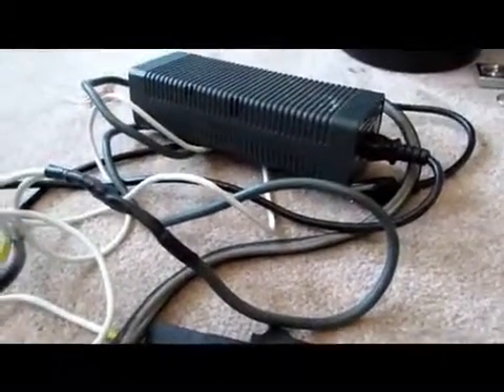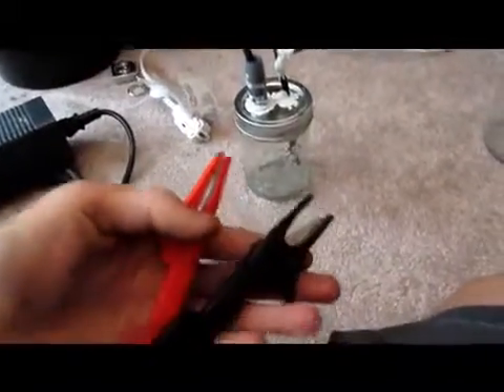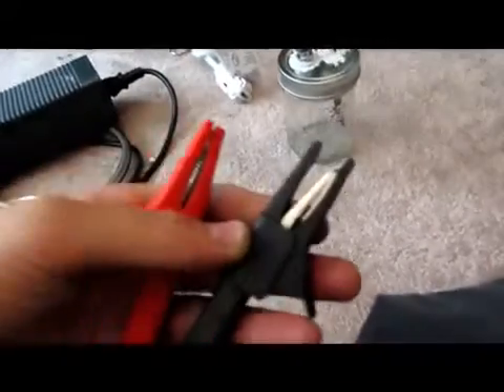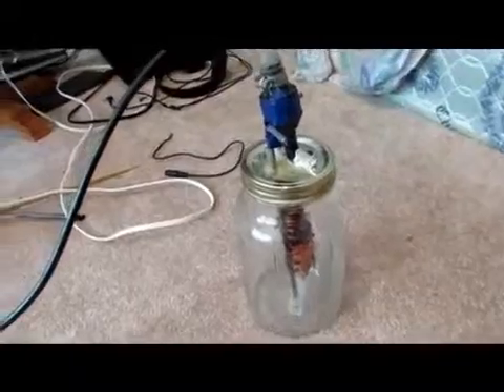The power supply I used is just a modified Xbox 360 power supply — I found it for really cheap, like $5 at the thrift store. I modified it so that the output has two alligator clips. They should be pretty high amp rating because this thing produces about 15 amps, which is about what we're going to need at about 12 volts. This thing is going to heat up a bit, but it produces quite a bit of hydrogen.